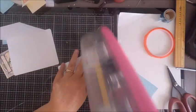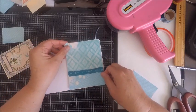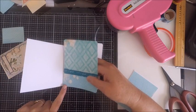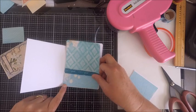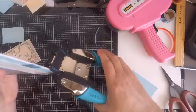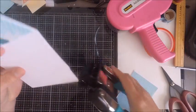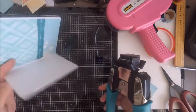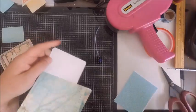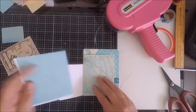Once you get your back page adhered, start working on the other pages. The process is essentially the same — pick out the cardstock you want, measure it against your page, trim it down, and adhere it. These are the pages where you can add little tucks for your ephemera. I just put my ephemera in the pocket and on the pages, but you can create little tucks as well.